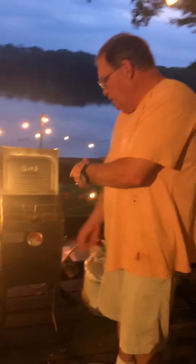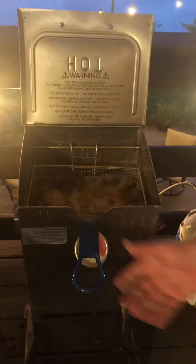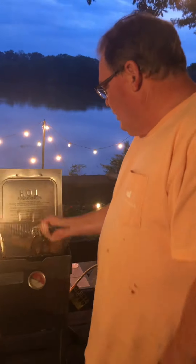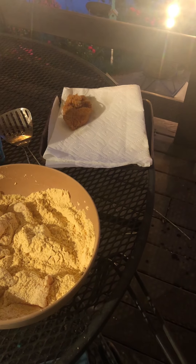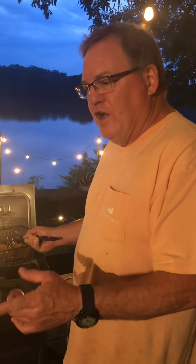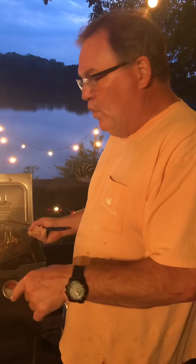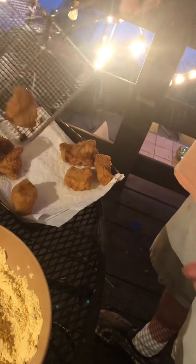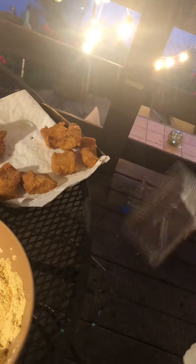The fish are starting to float — when the fish start to float to the top, that means they're ready. As you see, they're nice golden brown. We don't want to cook them too much. We're going to shake the grease off and I've got a pan over here with a paper towel. I've already scooped a couple of pieces out because they were a little smaller and floated early. We'll take them in and use a Black & Decker convection toaster oven set at 150 on warm to keep them warm as we put in the next batch.